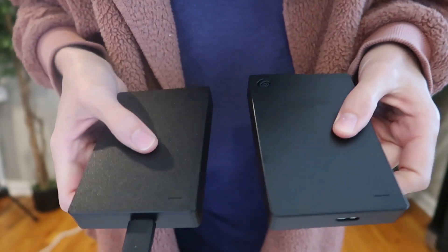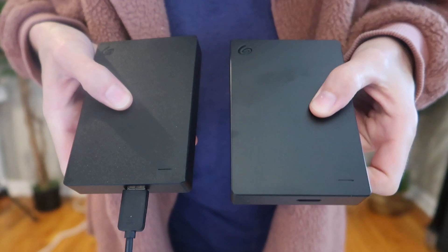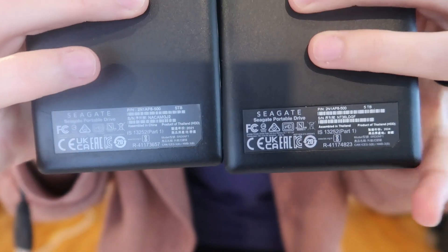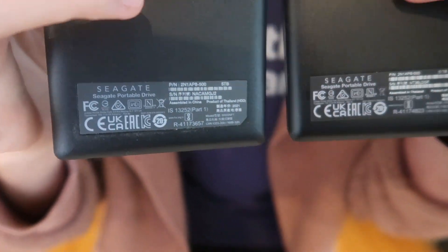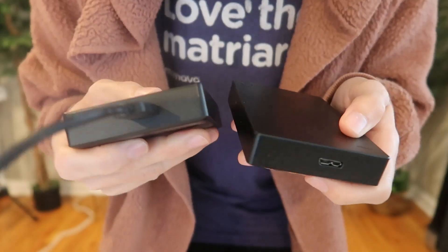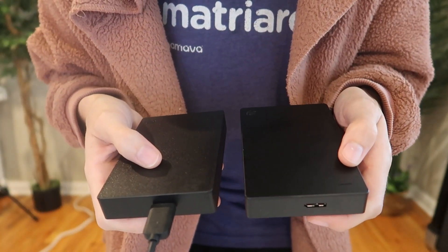Here's a side-by-side comparison of the one I got about three years ago and the brand new one. They look like exactly the same product. On the bottom you can see 2024 versus 2021, but I think they haven't changed a thing. So happy about that because I love this hard drive — so awesome on my Mac.